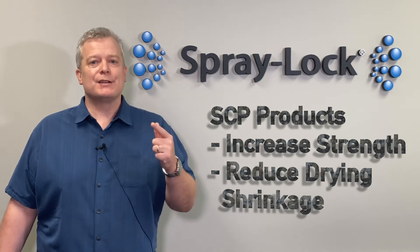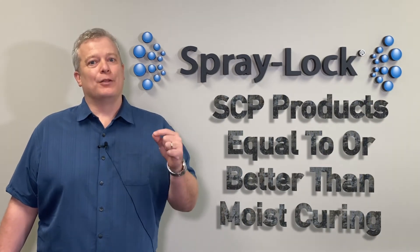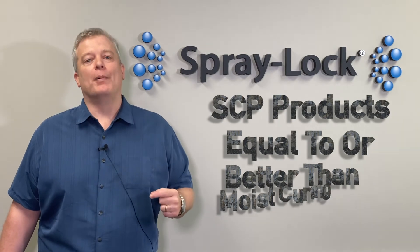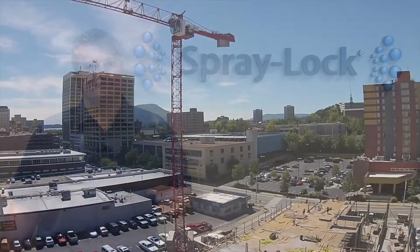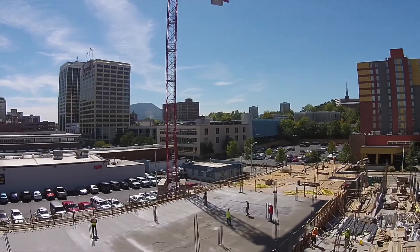So the next time you have a concrete project that you want to be sure is going to be durable, specify SCP products and SCP's P3 line of products to cure your concrete. The performance you'll find is equal to or better than moist curing. Save time and money while consistently delivering superior performance.